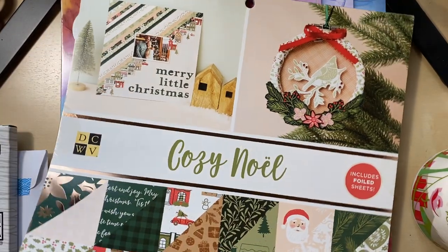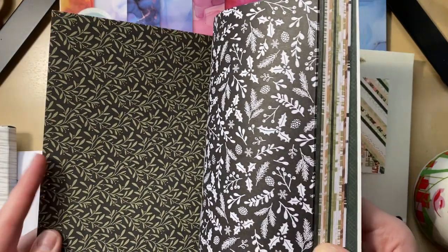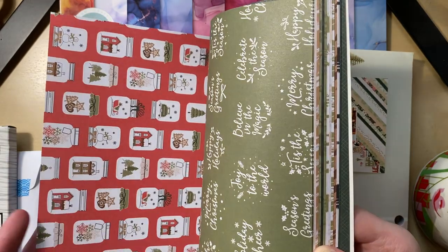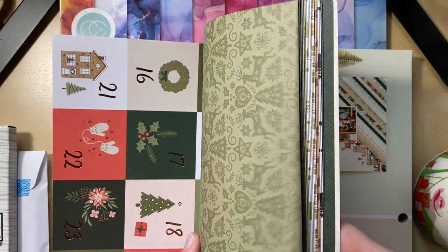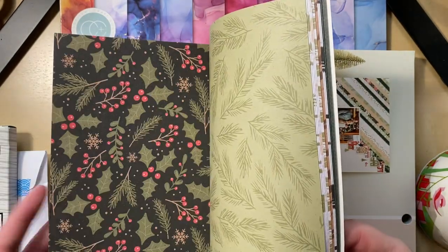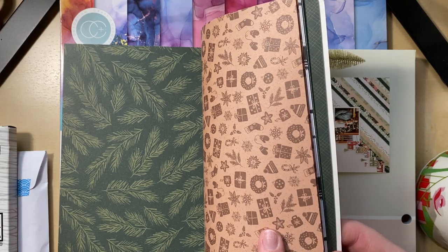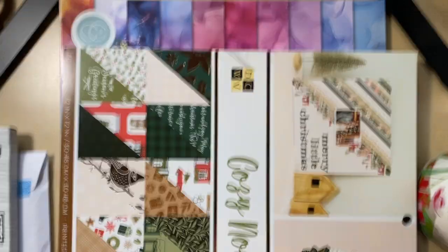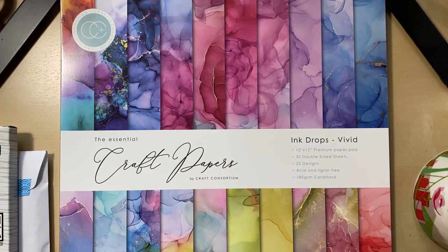I also got Cozy Noel — it's a little more dainty and really pretty. I love cardinals. There are some pretty papers, a cute Santa, and more cut-aparts — looks like just three-by-fours but that's fine. Cozy Noel — love it.